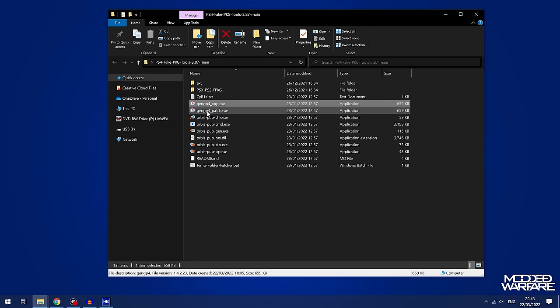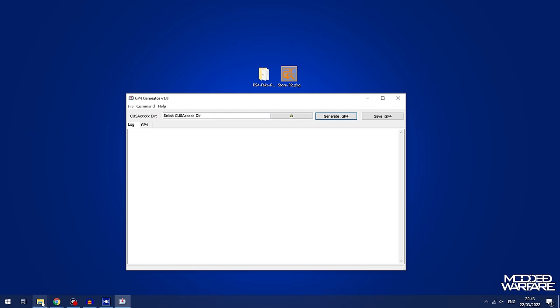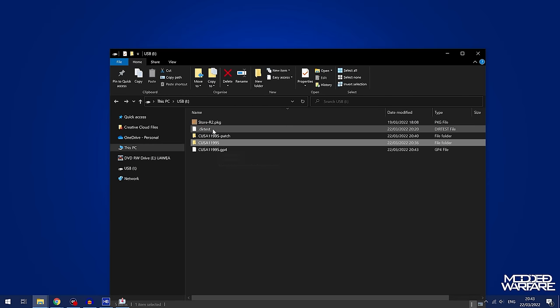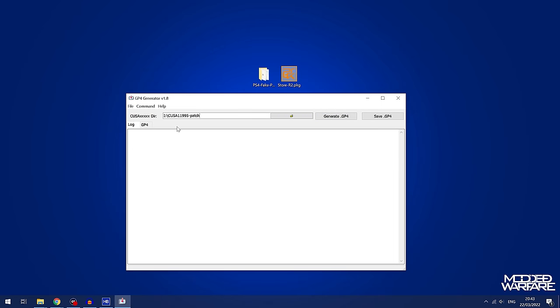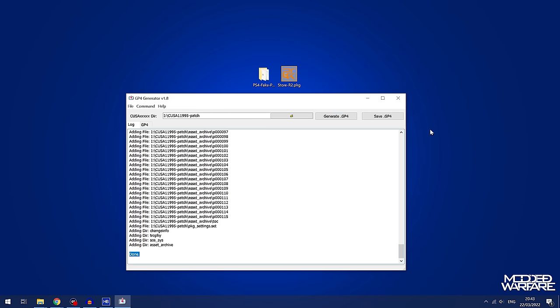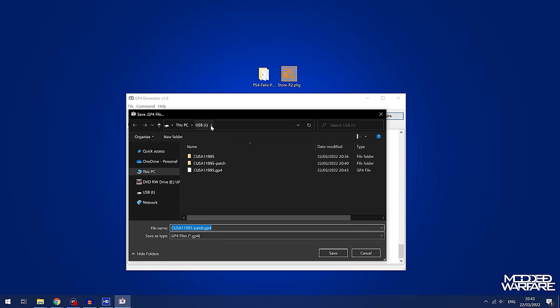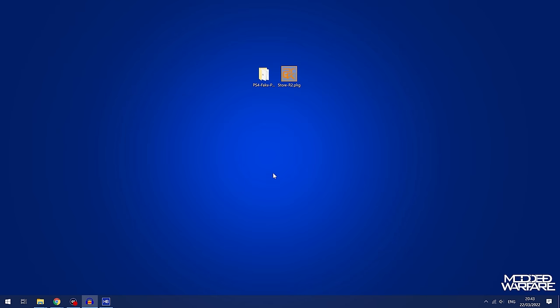If you also have a patch file, we're going to do the patch. Open gengp4_patch.exe to generate the project file for the game update dump. Go into the '-patch' dump folder, copy the file path just like we did with the game, paste it in, generate the GP4 file, wait till it says done, and then save the GP4 file in the same location as your patch dump. Click OK and we're good to go.